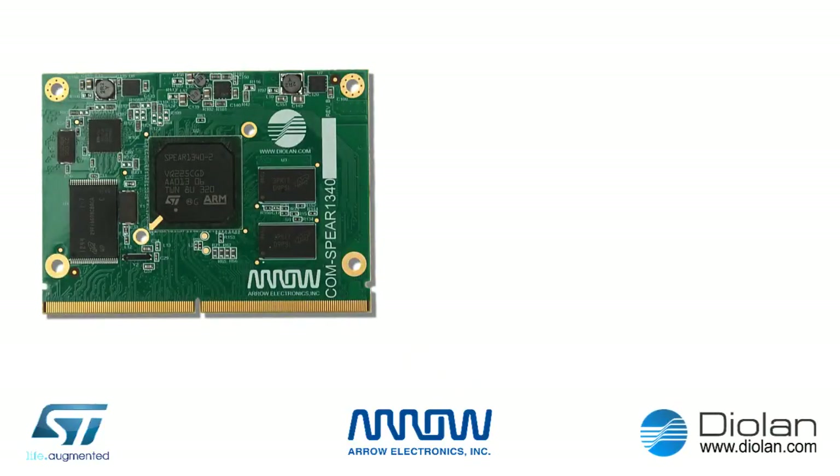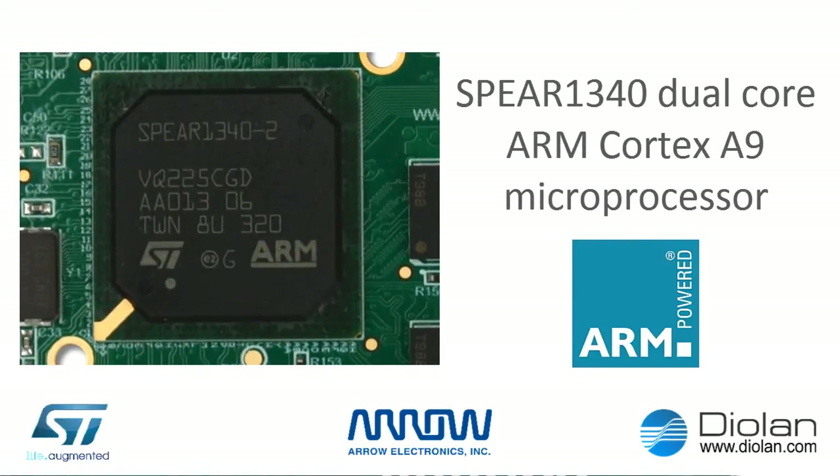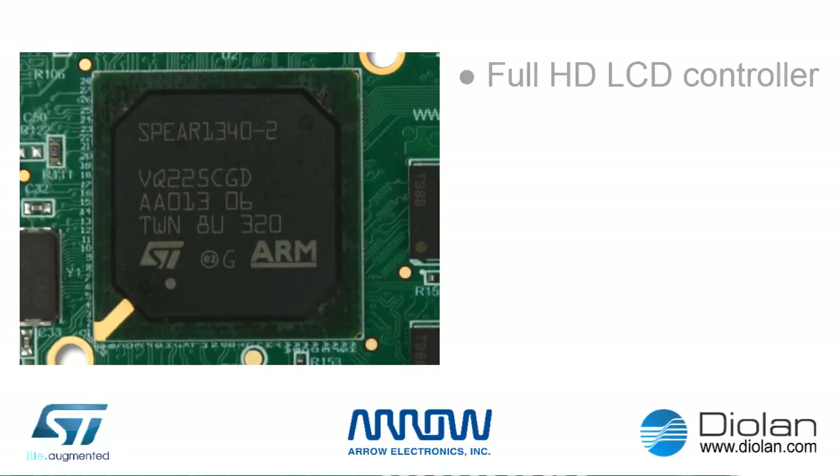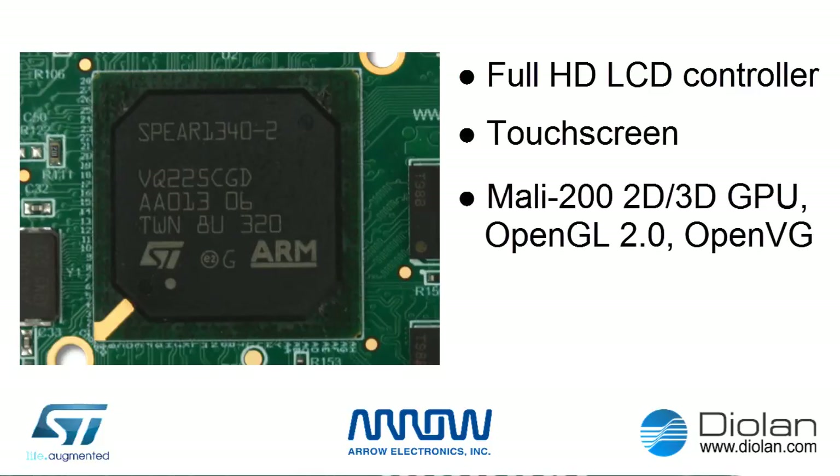The COM SPEAR1340 Computer On Module is based on the powerful SPEAR1340 Dual-Core ARM Cortex A9 microprocessor with advanced multimedia capabilities, such as Full HD LCD display controller with resolution up to 1920 by 1200 pixels and resistive touch screen interface. ARM Mali 200 graphics processing unit with support for OpenGL 2 and OpenVG 1 graphics standards. Mali 200 GPU provides advanced two-dimensional and three-dimensional acceleration for user interfaces, navigation systems, browsing and gaming applications.